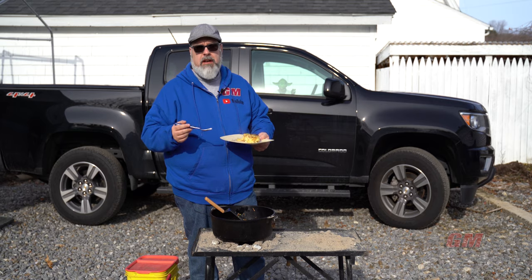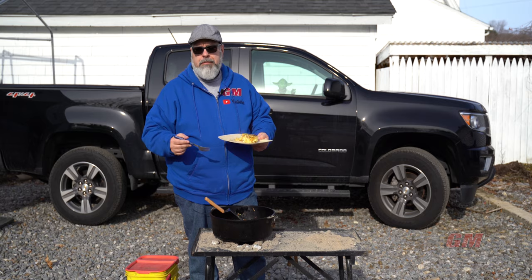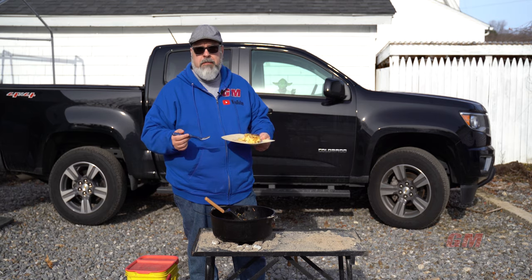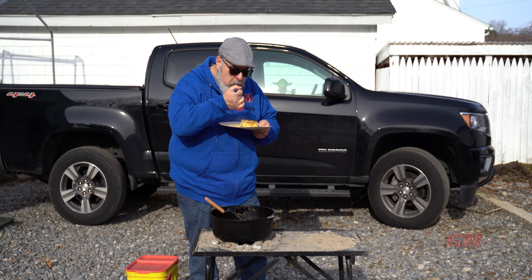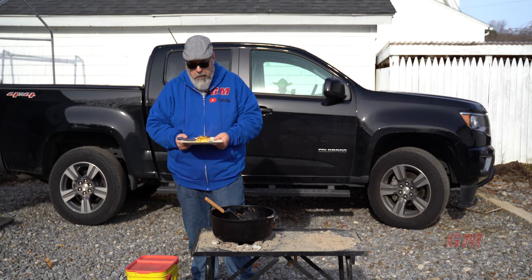Again, I gave you the rundown and the recap. Full recipe will be in the description box. Dump and go breakfast — it's better than a bagel and a schmear any day, especially on a cold day. If you like what we're doing, please give us a thumbs up, give us some encouragement, throw something in the comments. Tell us something that you want to see us cook outside. We love doing this, we love you for watching it. And get out there and cook. So good.